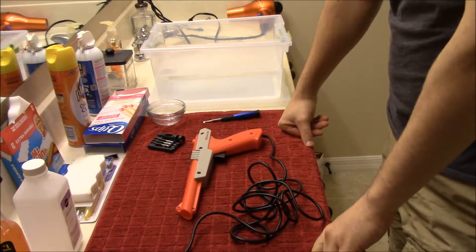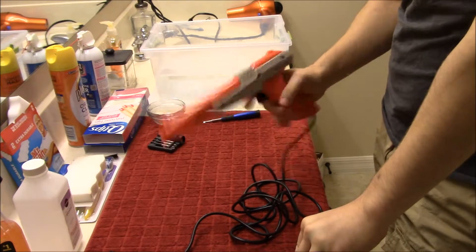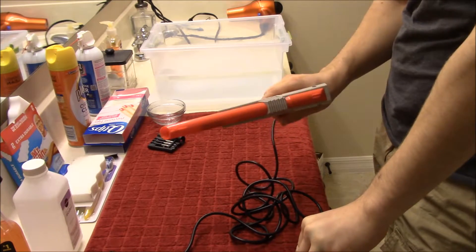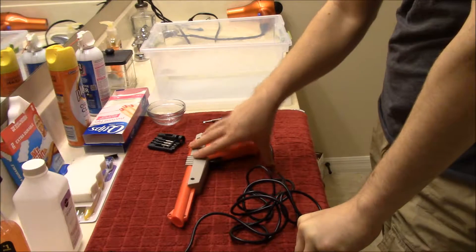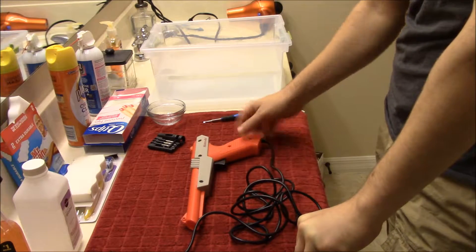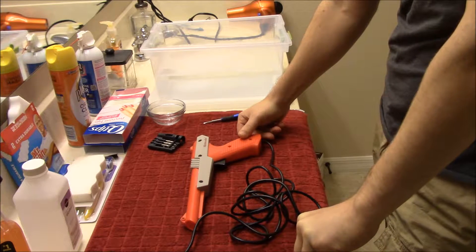Hi and welcome back to another cleaning tutorial. This time we have the iconic Nintendo Zapper. This is a later model — it's the red one. The original is grey. But we're going to take this apart, give it a nice good cleaning, and put it back together again.